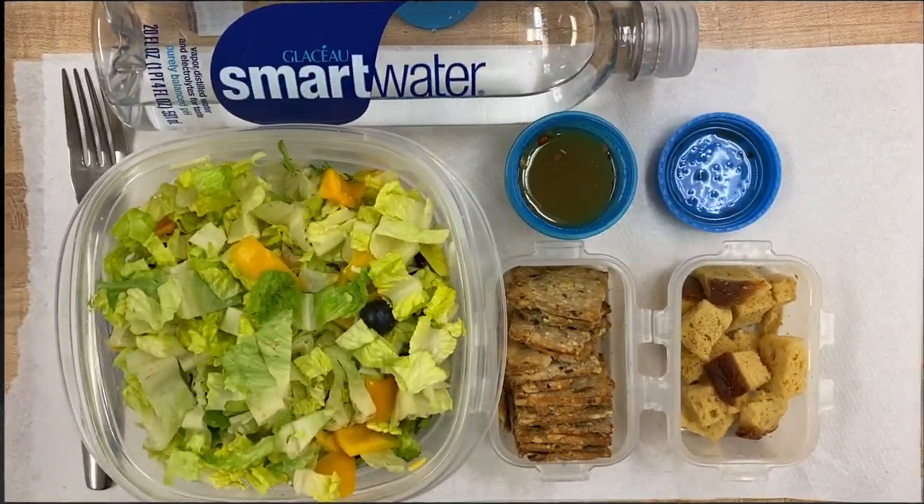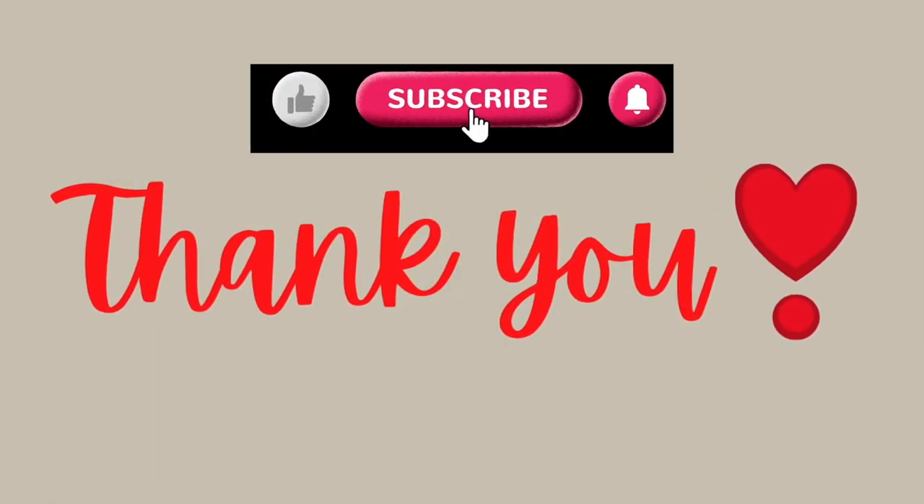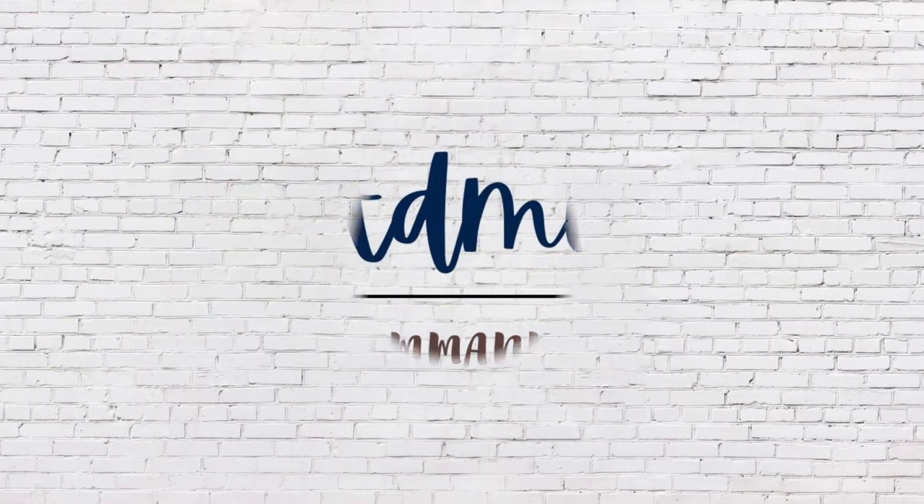That's all for today. Thank you all for watching — give this video a big thumbs up and subscribe to my channel for more meal planning and prepping videos. See you all in the next one!